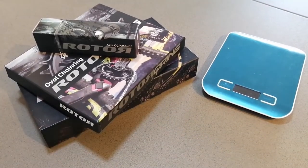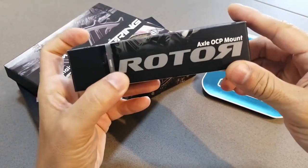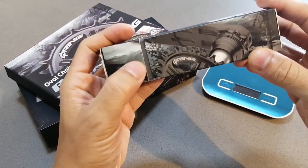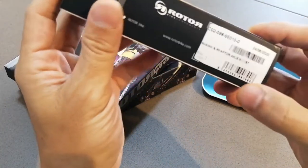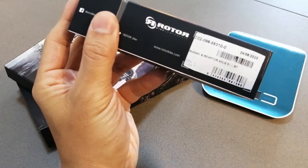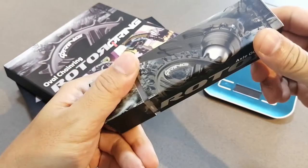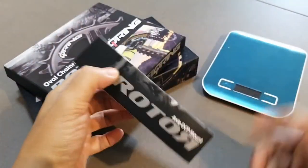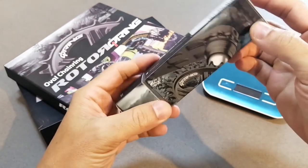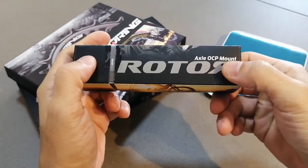So this is the Boost — you can see the written words there: Boost. It feels quite heavy. We will take the weight of the products later on. Right now let's just open up and we'll put it on the weight scale in a bit.